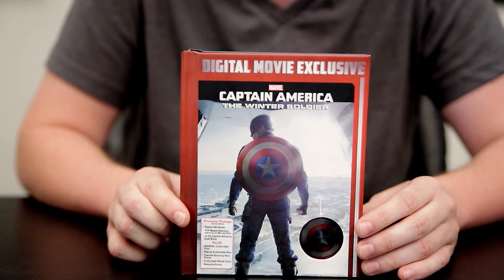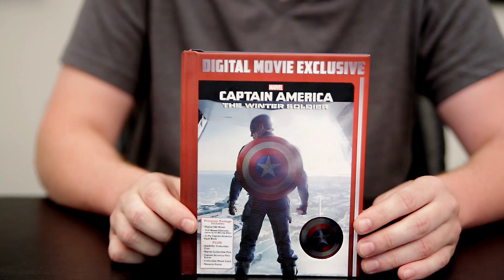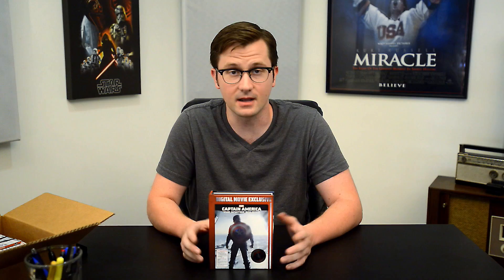Plus you get a Marvel collectible coin, you get Marvel collectible pins, you get a Captain America film scene, a collectible movie card, and of course you get your movie rewards points, which I believe you receive through Disney movie rewards.